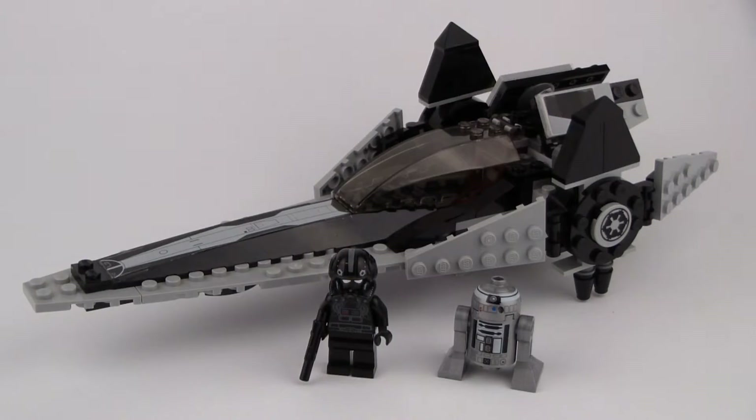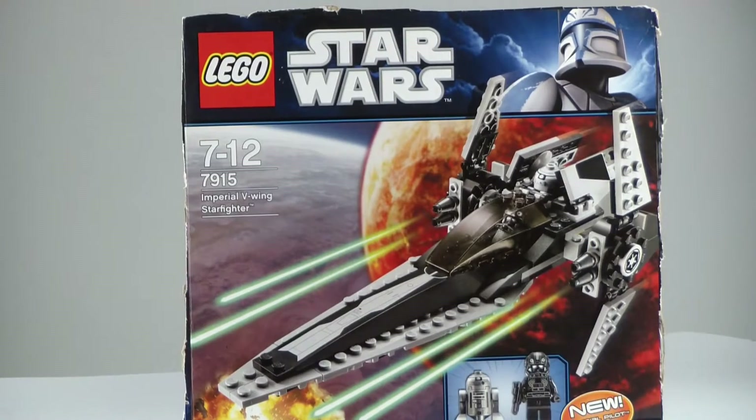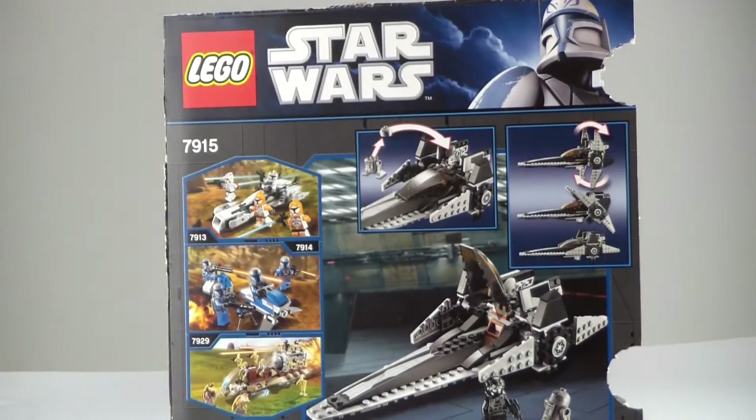Hello everybody, it is Nagman and I'm here with a brand new old 2011 Lego Star Wars set review for you guys. Today we're taking a look at the Imperial V-Wing set 7915, which comes with 139 pieces, includes 2 minifigures, and it was back in the day 20 US dollars.